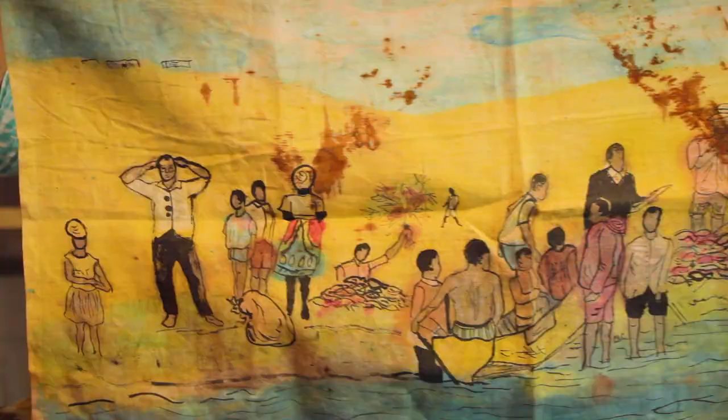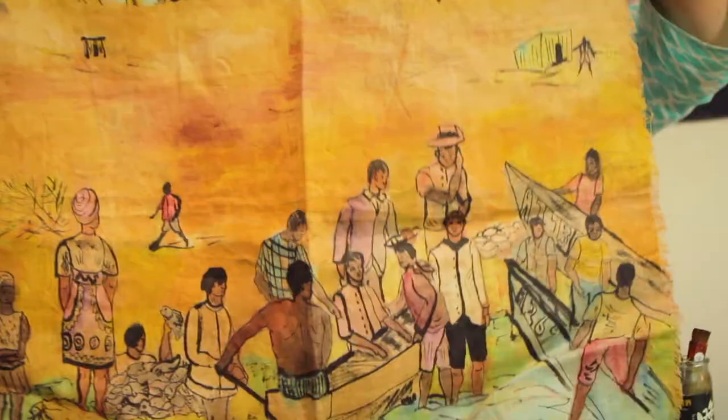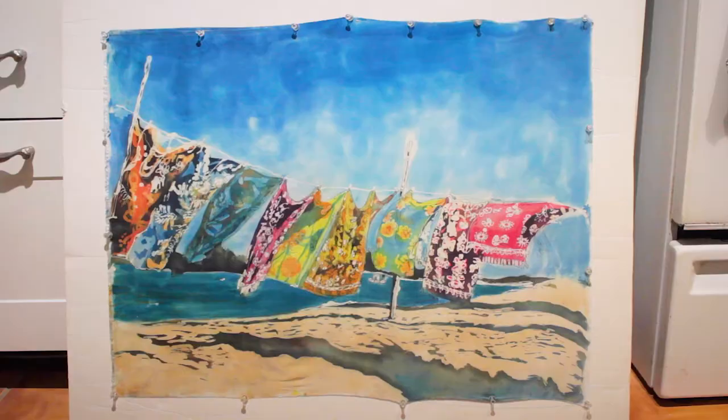I've been doing art all my life. It's melted crayon, red dye, and India ink — I did this in high school. This was all from a photograph I took with my Instamatic camera. And I still use my travel photographs as the inspiration for my artwork today.